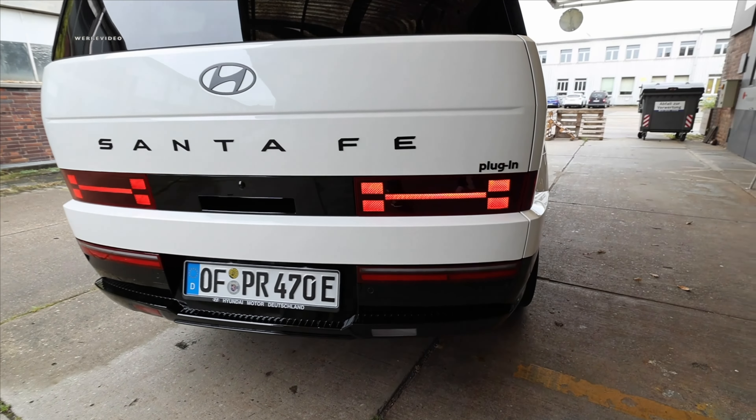Now we want to experience the 253 horsepower in the just over 2.2-ton vehicle. We start with the turning circle — the Santa Fe has a turning radius of 11.4 meters at 4.83 meters vehicle length. With an 11.4-meter turning circle, it's extremely practical for tight and precise turns. Equally important is having a reliable 360-degree camera system, which you can find as an optional feature. We also have a parking assistant, optional for selection.